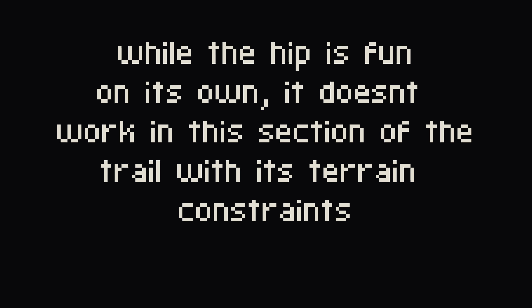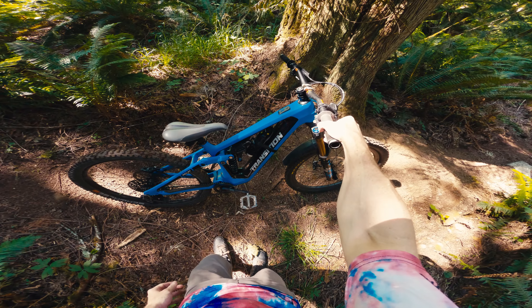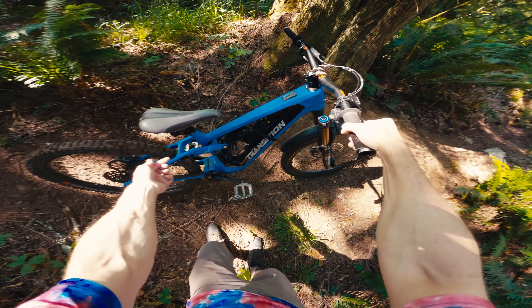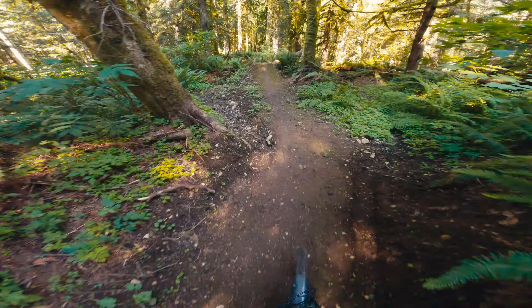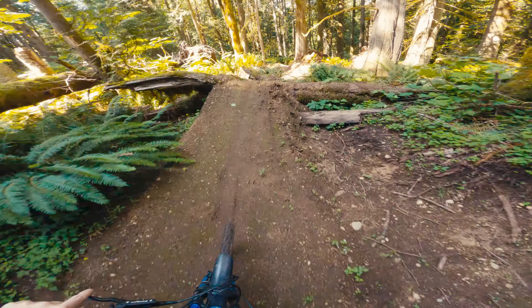That looked good — it was hard though. Too high in the soft thing. If you hit the very top it's both soft and not as steep so you kind of hang up a little bit. The sweet spot is like a foot and a half down. That felt a little slow to me. Now I'm feeling all kind of shaky. I'm going to do a top to bottom.